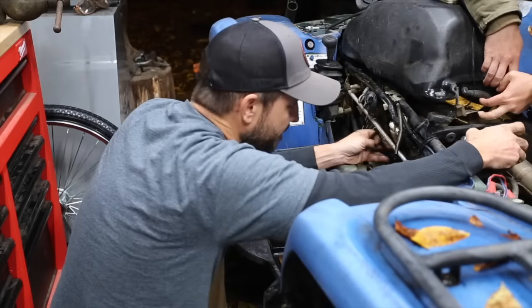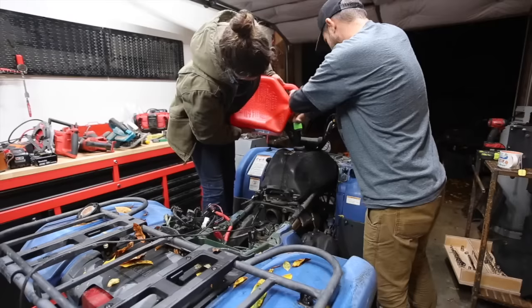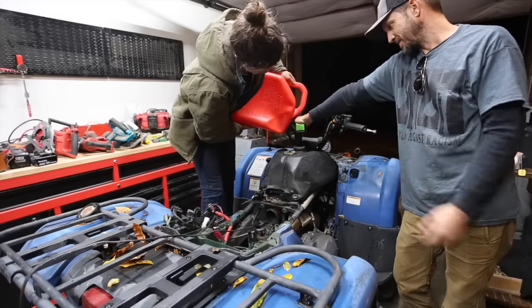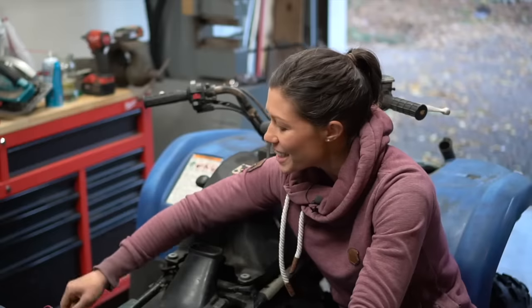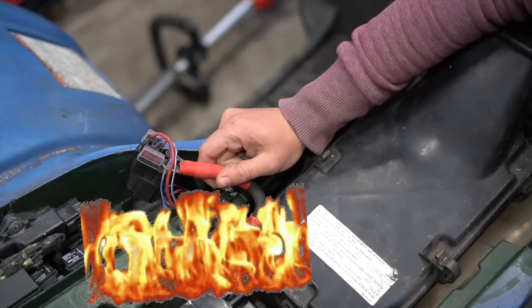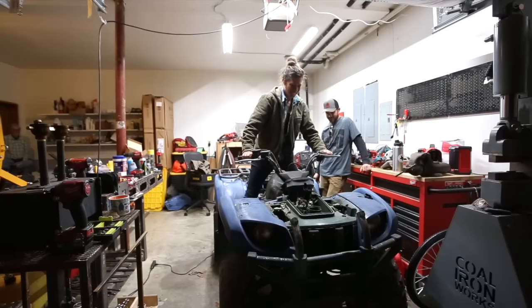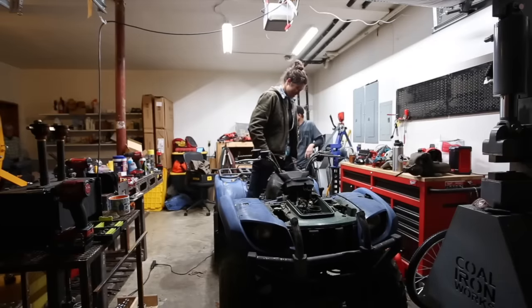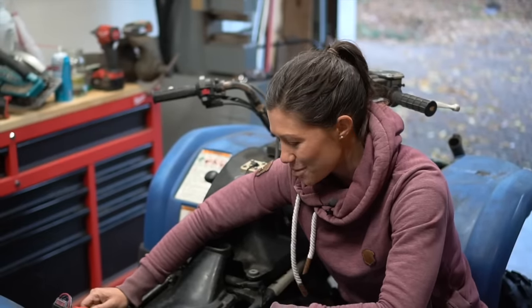Jason and I installed a new carburetor on this thing and I was sure that was going to do the trick. But the moment that the solenoid caught on fire, Jason said, 'All right, I'm going to bed.' Stop, stop, stop — it is smoking. It's the sound of failure. Time to quit. And that was mechanic number two giving up on this project.